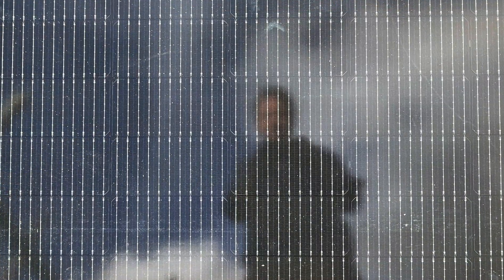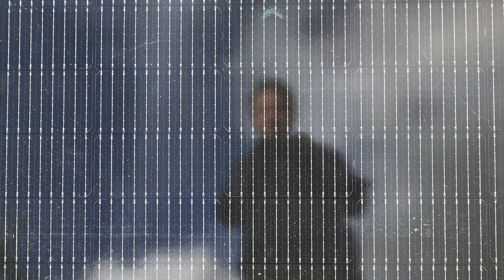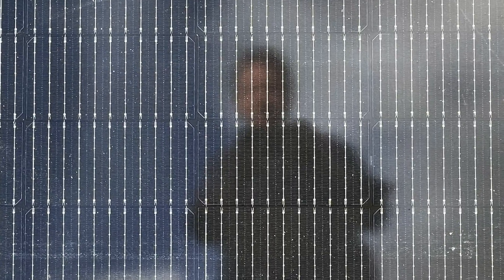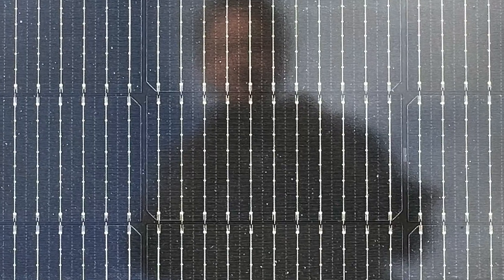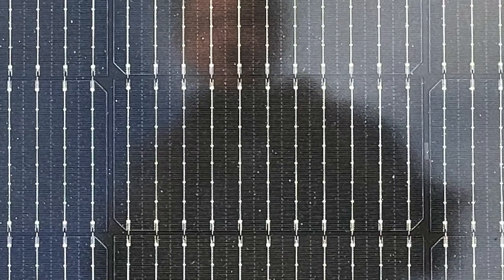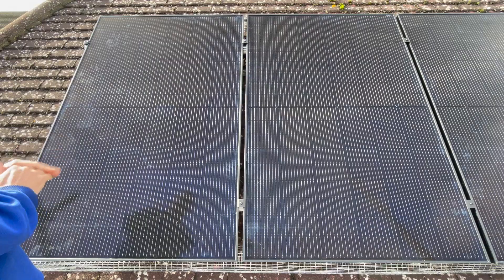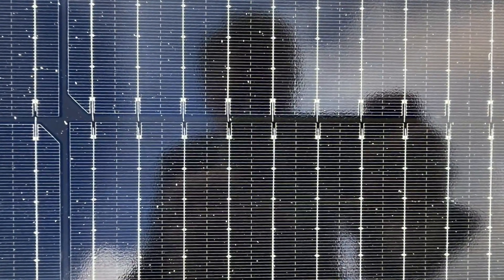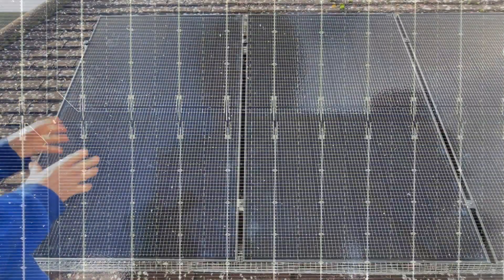When we zoom in, you'll see that the whole surface is covered by a tiny array of aluminium wires. At a distance the panels just look black, but when you get close up you can see the aluminium wires on top of the silicon — these are wires that collect the electrons that are freed by the sunlight.